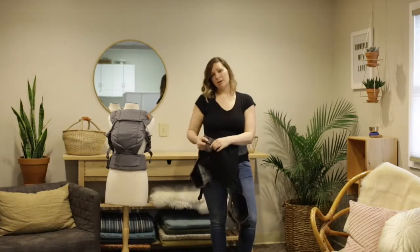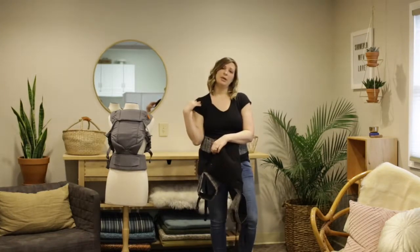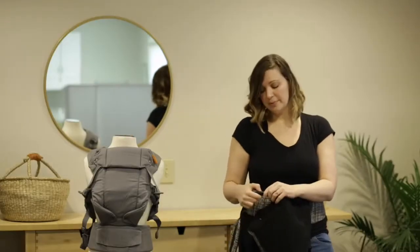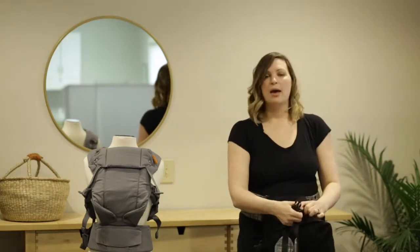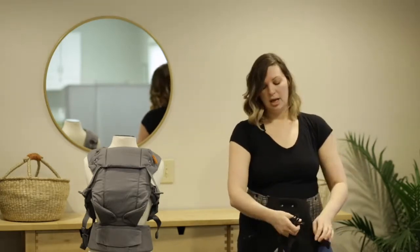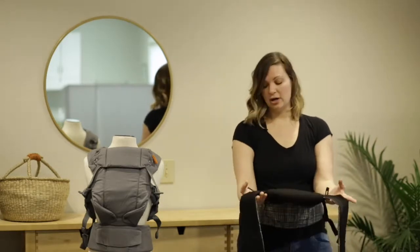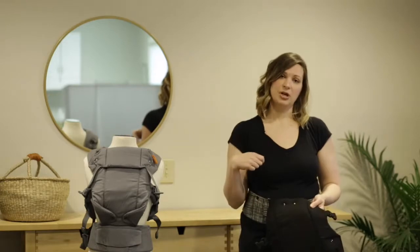I'm going to be showing you today how to cross the straps. It's a very nice option especially for someone who may have narrow shoulders although people with wide shoulders also find it comfortable. It just distributes the weight on your back in a different way and it's my preference personally. So as you can see I've unclipped my buckles here and they are now down on the ground and I'm going to get my baby and put my baby in and I'm going to then cross the straps on the back.